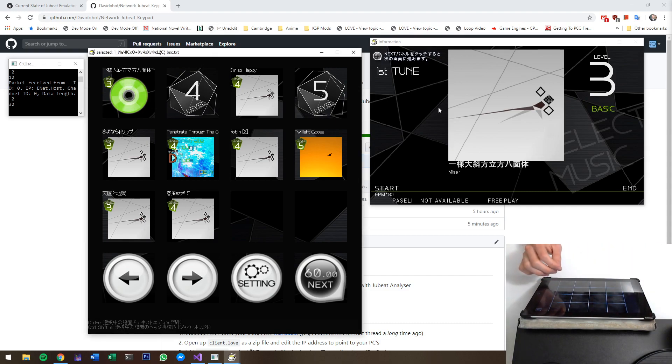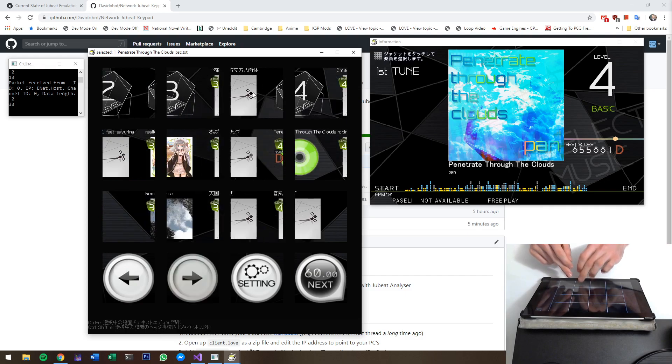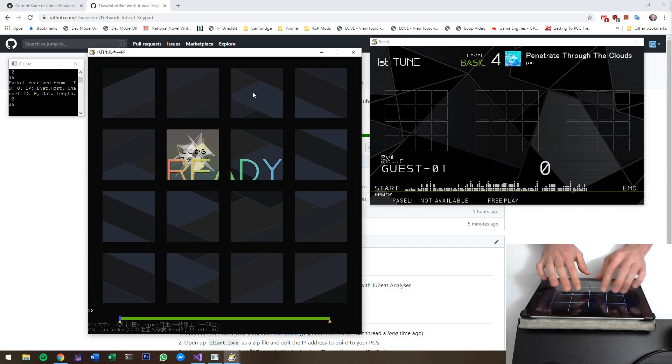And we're gonna play something quite badly here. Okay, let's go. I'm playing badly because I have — I'm not quite used to this yet.